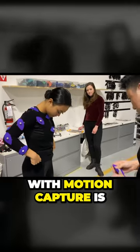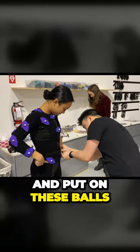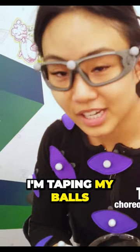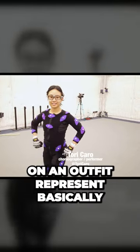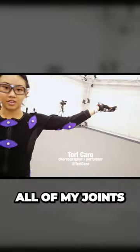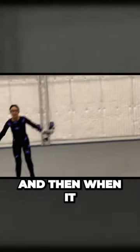The first thing we do with motion capture is get suited up and put on these balls. These balls on an outfit basically represent your skeleton — all of your joints and bones. And then when it gets motion captured, it goes onto the screen.